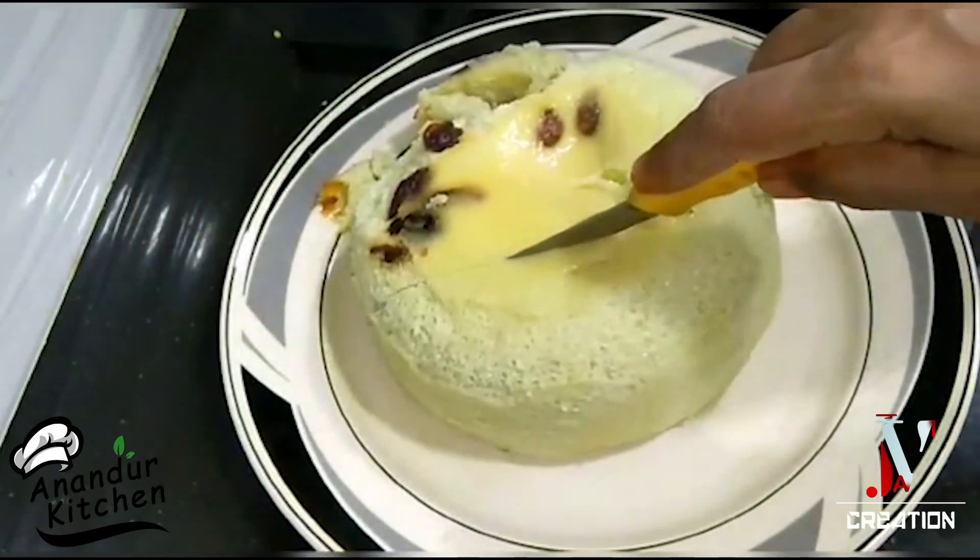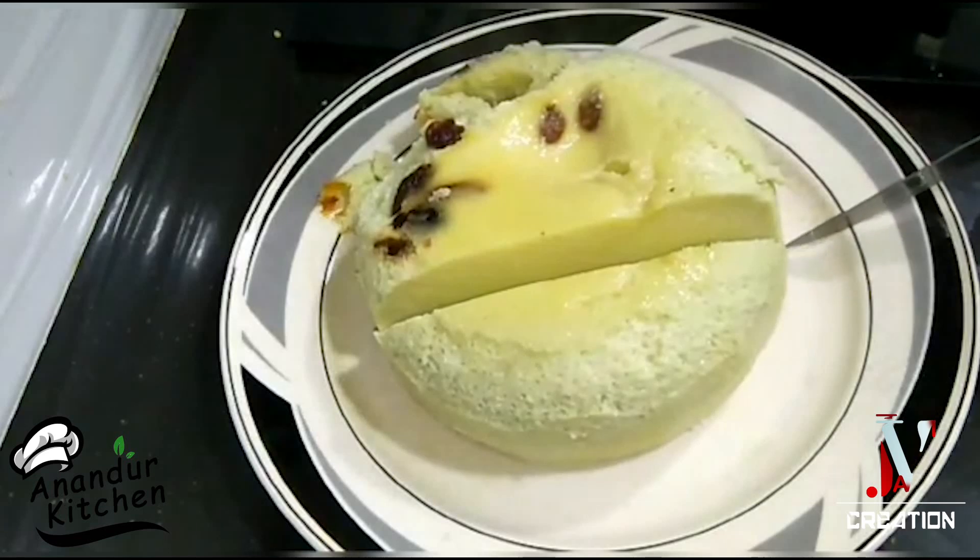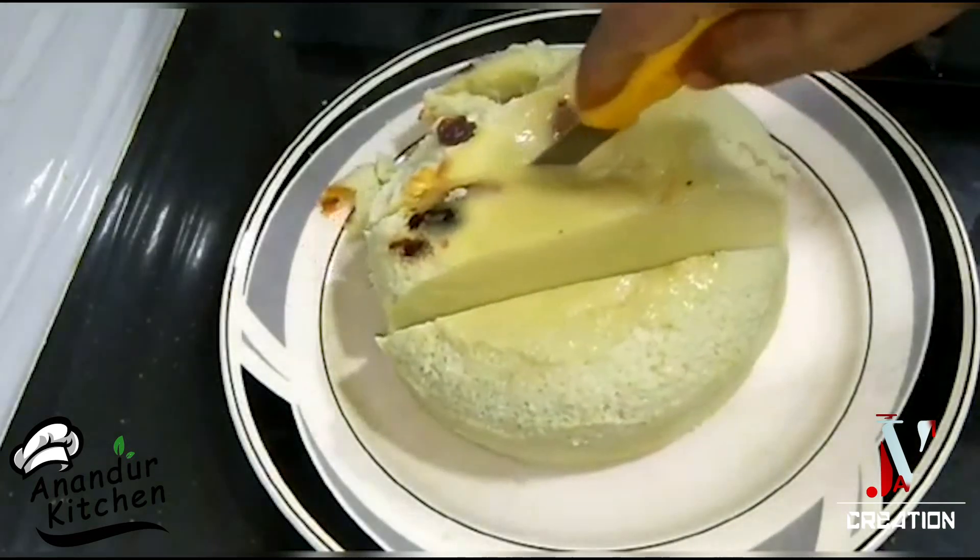If you like and comment, please like and share the video. This is our channel. Subscribe to Anandur Kitchen. Thank you.